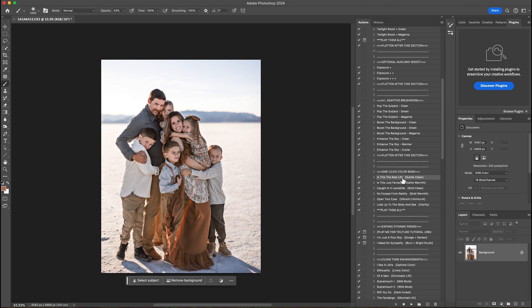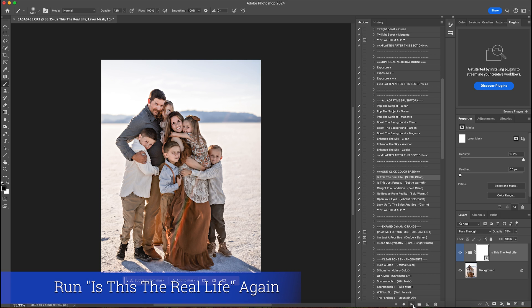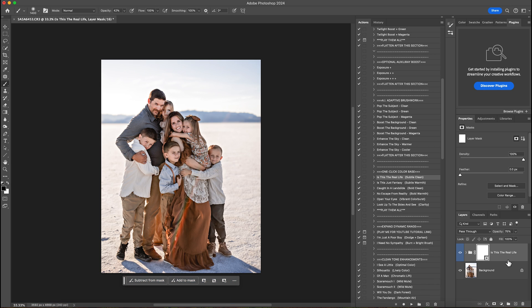The next thing I'm going to do is subtle clean. This is also going to add a little more magenta to the photo, so I'll hit play. I love that — it looks really good. I'm going to hit play again and run it twice. Then I will flatten that.